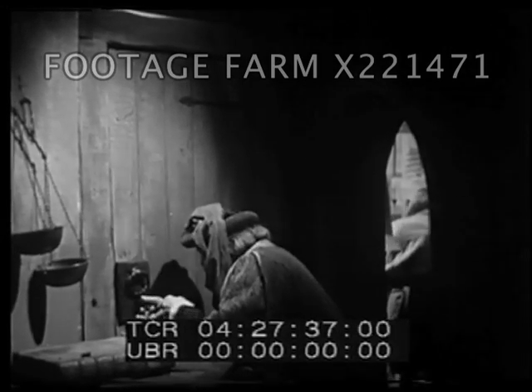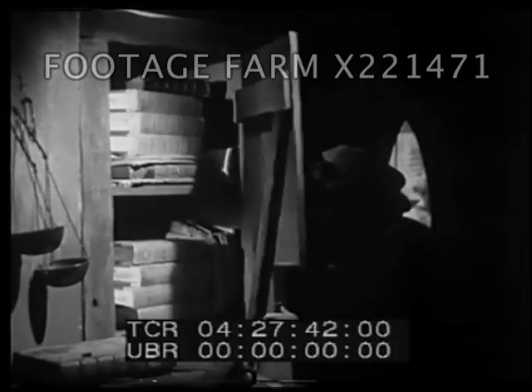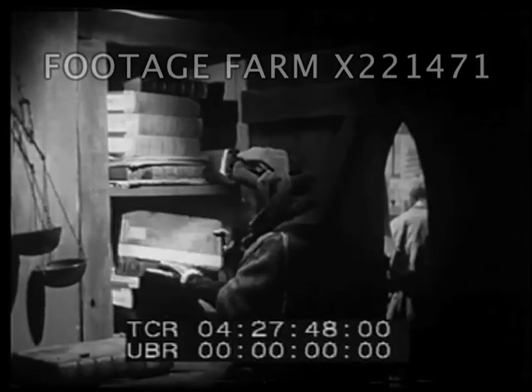Gutenberg had printed a magnificent Bible. But, what was more important, he had printed not just one, but 200 Bibles, all exactly alike.